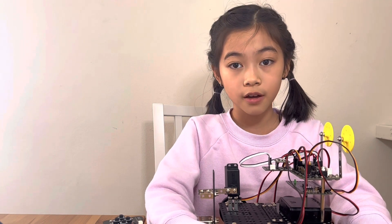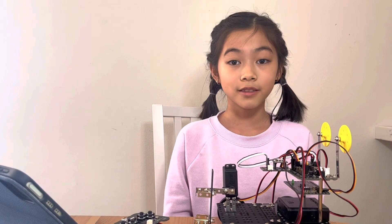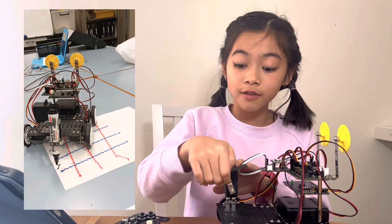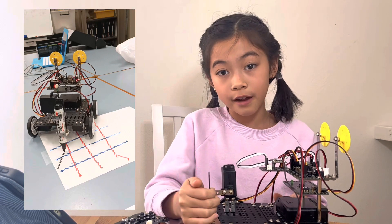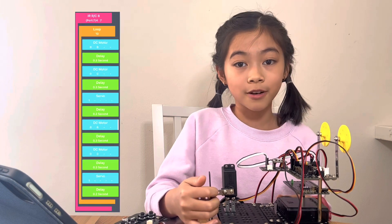Next up, a zigzag. I coded it by spinning on the spot with one motor going slower than the other, with a delay code of 0.2 and 0.3 seconds. Lastly, tracing lines. I coded this by putting it in a normal loop — moving it forwards, stopping, moving the servo up, forwards, stopping, moving the servo down, and so on. The time delay is shown on the screen. And that is my programming.